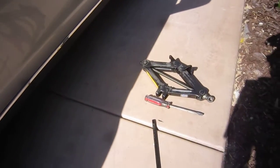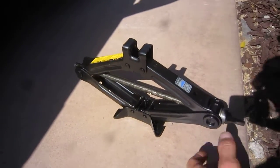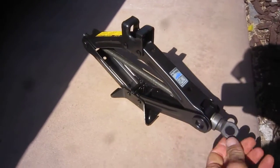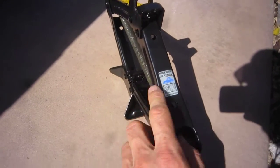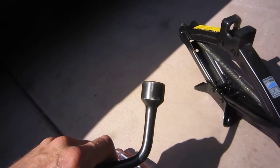I also got a jack. I tested it to make sure it's sufficient — it has a one-ton capacity. It's a scissor jack from a Lexus or another Toyota model. Just make sure it's not a 500-kilogram jack but more like a one-ton, because this car is pretty heavy.